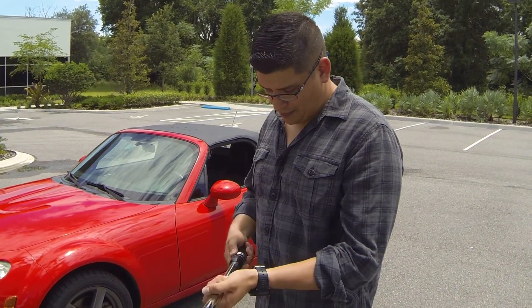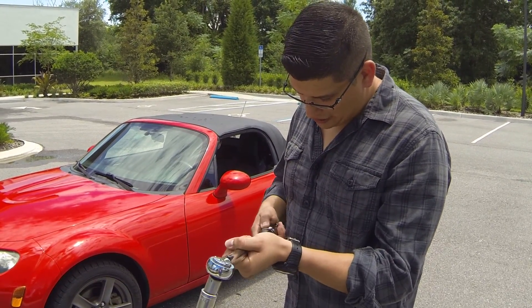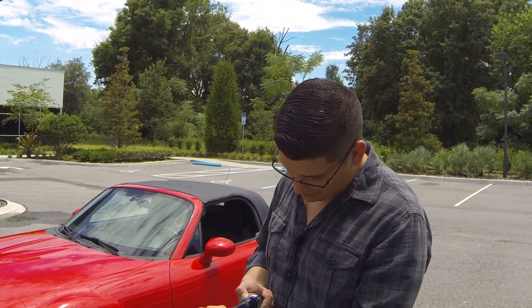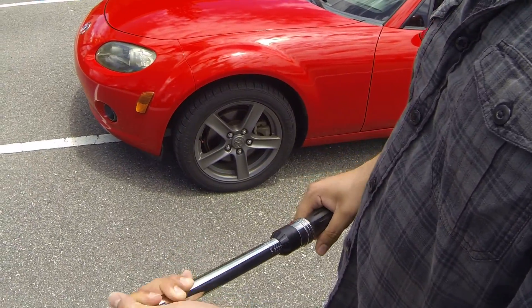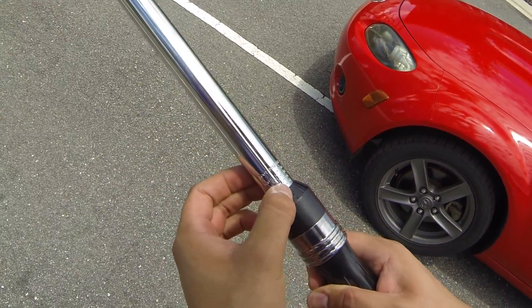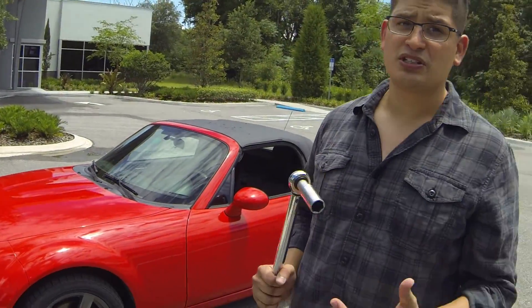For this particular vehicle I'm going to set it to 75 foot-pounds. I rotated the knob — most torque wrenches are the same — and we're at 75. Here's the 5 and the 75 on the scale.